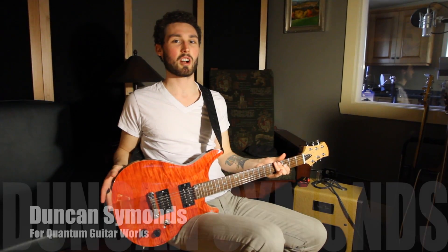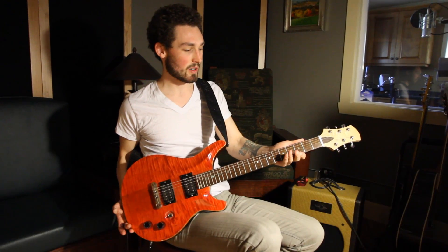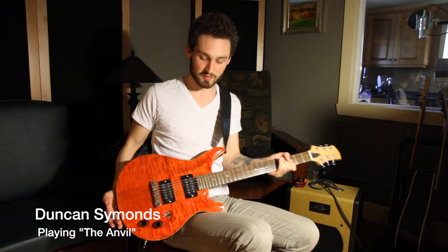Hi, I'm Duncan Simmons with Quantum Guitar Works, and I'm going to be playing a prototype guitar they've got in the works. It doesn't have a name yet. They might call it the Anvilo because it weighs about 10 pounds. And I'm going to play some kind of Keith Richards-style rhythm guitar, and we are going to start on the neck position pickup.